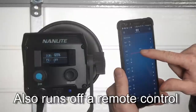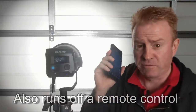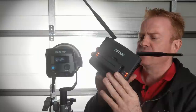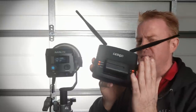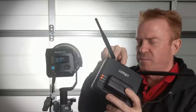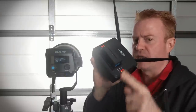It actually runs pretty well — you can run it off the phone app, and the app is free. But here's the catch: you've got to buy a dedicated Wi-Fi controller box that's about 500 bucks. So 430 bucks for the light plus 500 bucks for the controller — not worth it for just this light. But if you've got a whole stack of lights, it might be worth it.